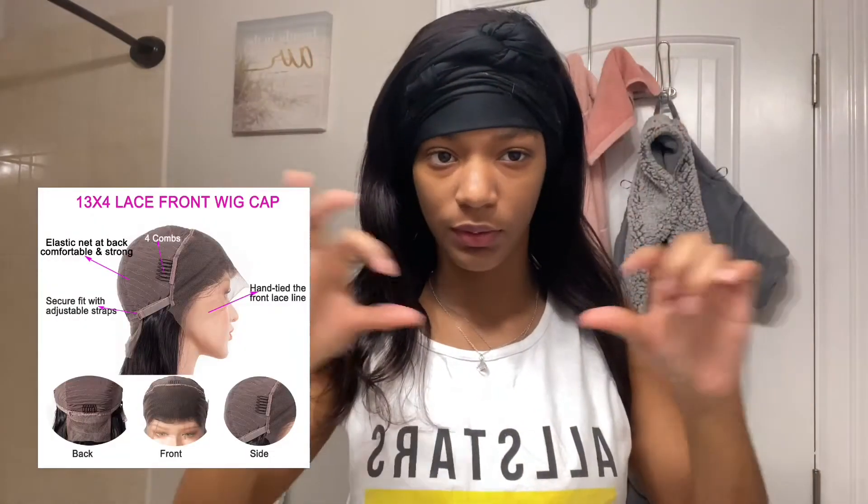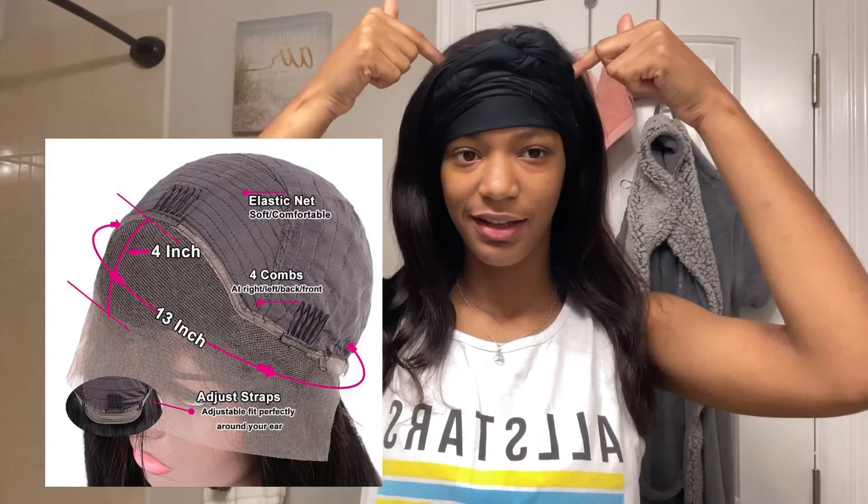My problem that I keep running into is wigs will advertise as 13 by 4, so of course you're thinking you're gonna get like a full frontal, but it's only like that center strip and then the sides — I hate that, I hate that, I hate that.